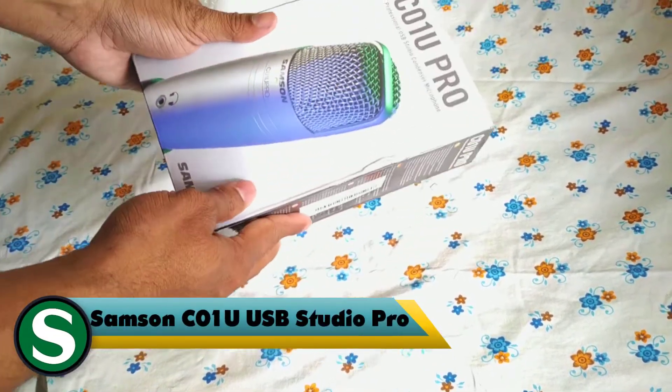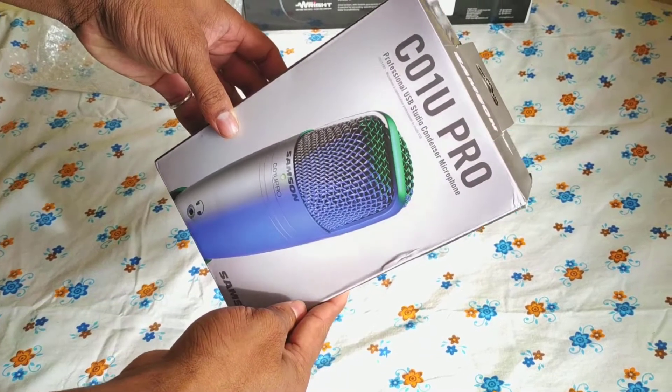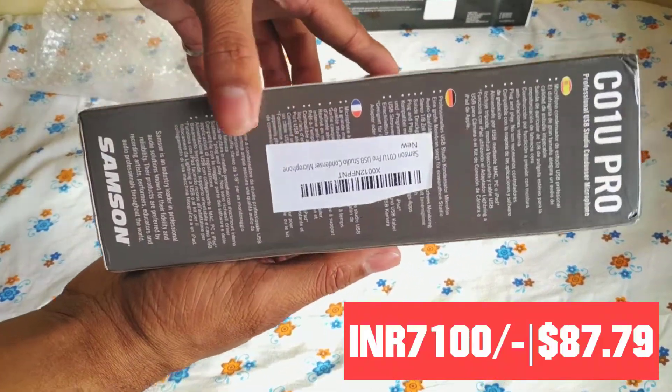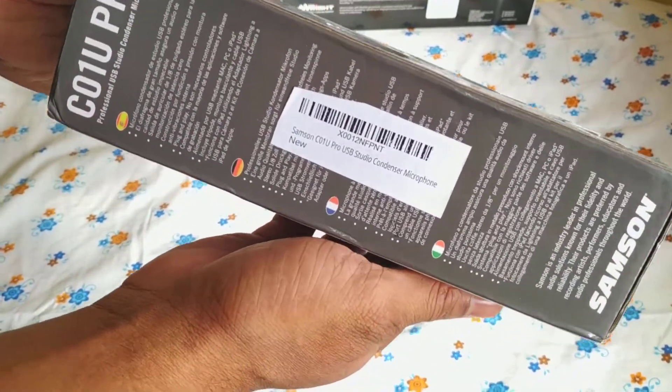Samsung C01U USB Studio Pro. Our price is 7100 and in dollar is 87.79.